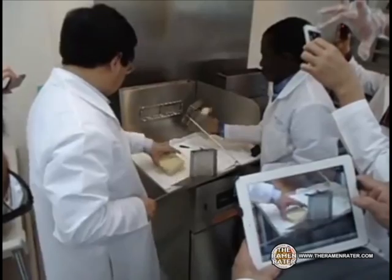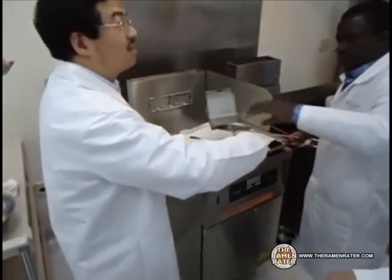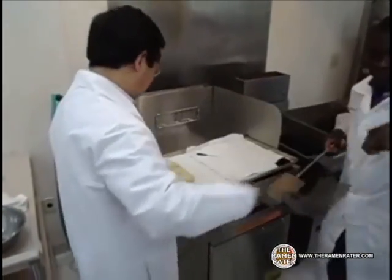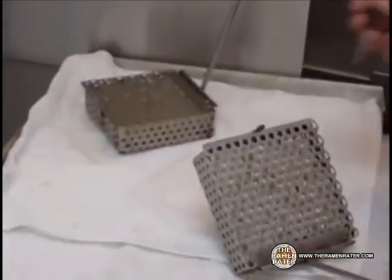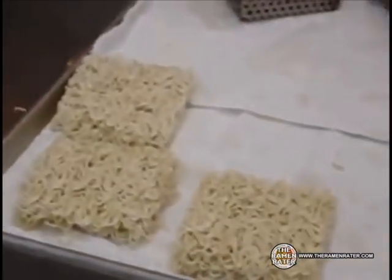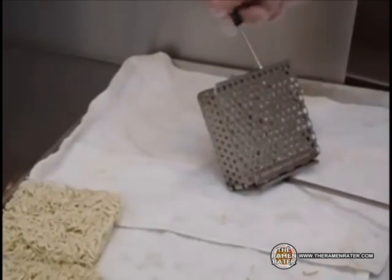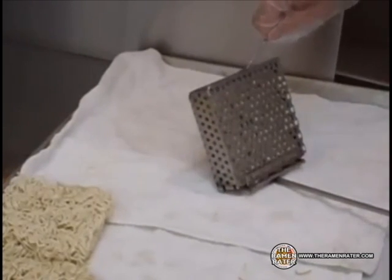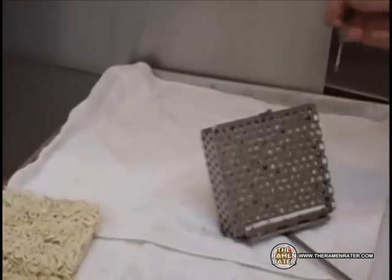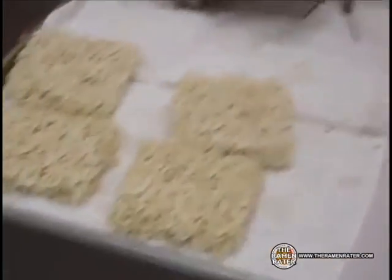And out come the blocks. And so there you have it — from the beginning, that's how instant noodles are made.